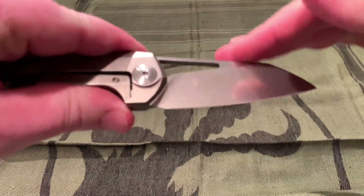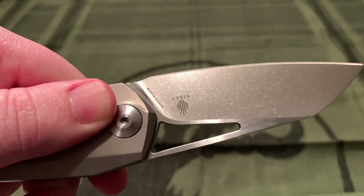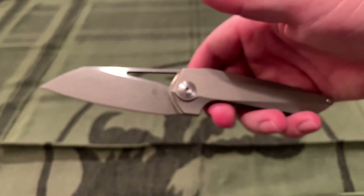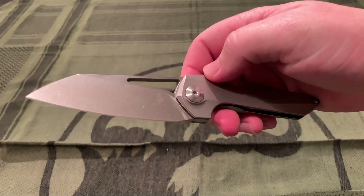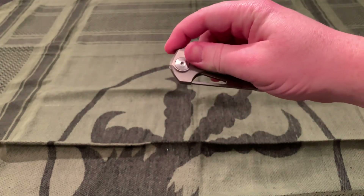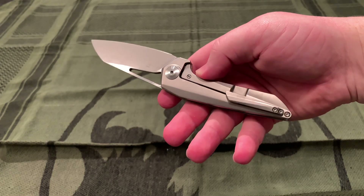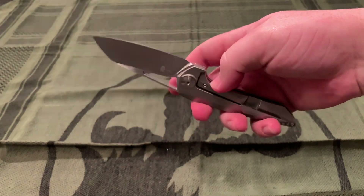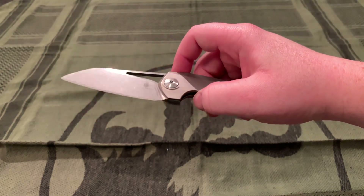Blade steel is S35VN, like most Kaiser knives — so you're probably used to that. And titanium handles, which you're also probably used to if you're into Kaisers. A weight of 3.91 ounces — it's pretty light, but it is a very small knife. The clip is right-hand tip-up carry only, not reversible. And it is on ball bearings, like most Kaisers.